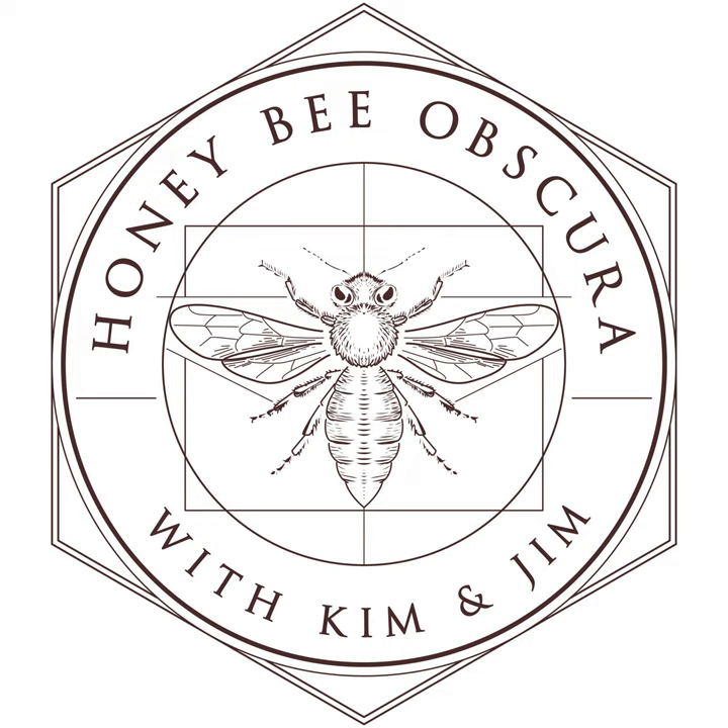I'm Jim Tu. And I'm Kim Flottem. We're at Honey Bee Obscura, where today we want to talk for a few minutes about managing small colonies, or are we just lazy? You are listening to Honey Bee Obscura, brought to you by Growing Planet Media, the folks behind Beekeeping Today podcast. Each week on Honey Bee Obscura, hosts Kim Flottem and Jim Tu explore the complexities, the beauty, the fun, and the challenges of managing honeybees in today's world.